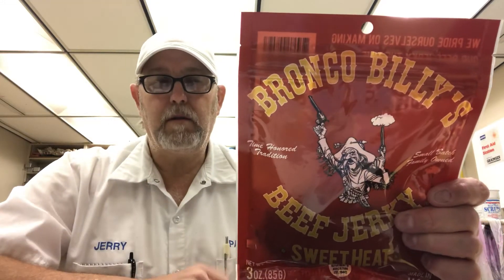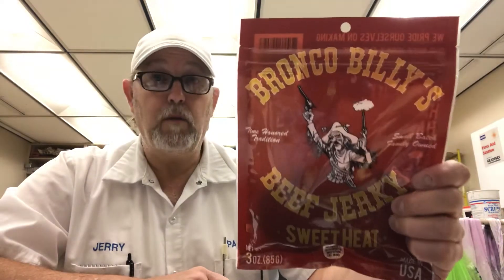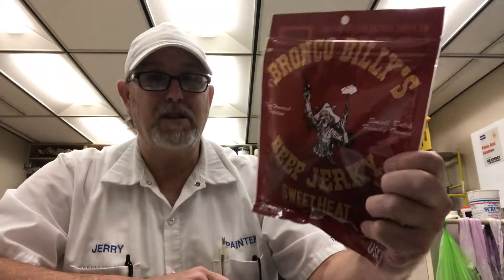Hello, I'm Jerry Fort. I'm gonna do a beef jerky review. This is from Bronco Billy's beef jerky. This is the Sweet Heat.